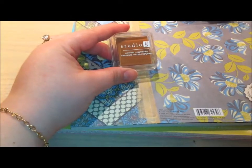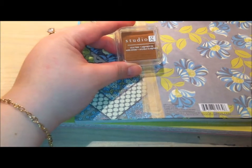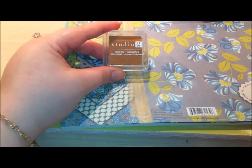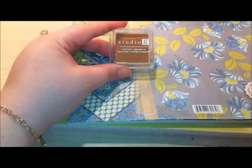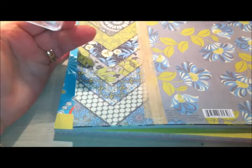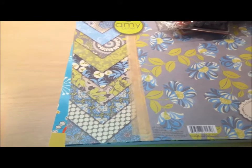Then I picked up this Studio G little ink pad. I don't have a brown ink pad, believe it or not — I have every other color under the sun in different shades, but I don't have a brown. So I remembered on my way out, saw this at the register, and just decided to pick it up instead of going back in and having to wait through the line again.